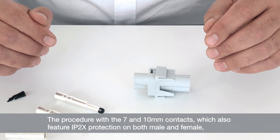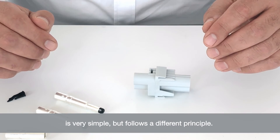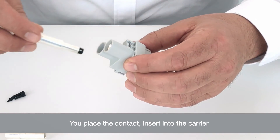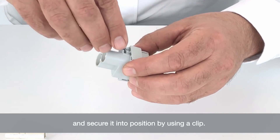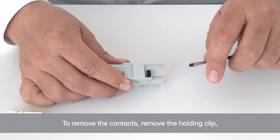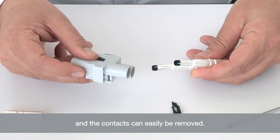The procedure with the 7-10mm contacts, which also feature IP2X protection on both male and female sides, is again very simple but follows a different principle. You simply take the contact, insert it into the carrier, and secure it into position by using a simple clip. Click into position and that is secured. To remove the contacts, you simply remove the holding clip and the contacts can easily be removed.